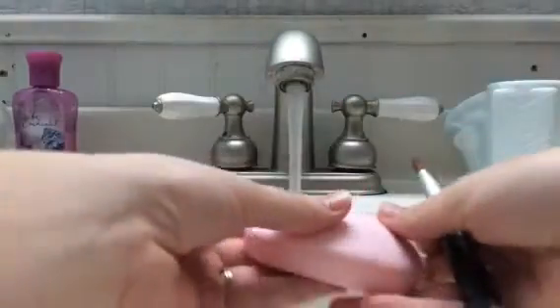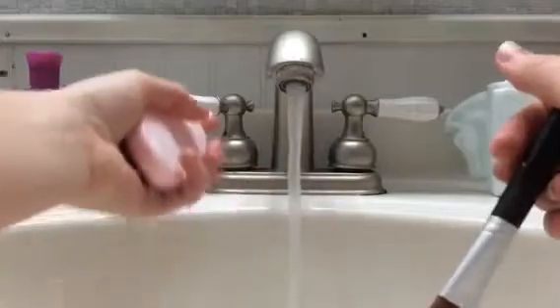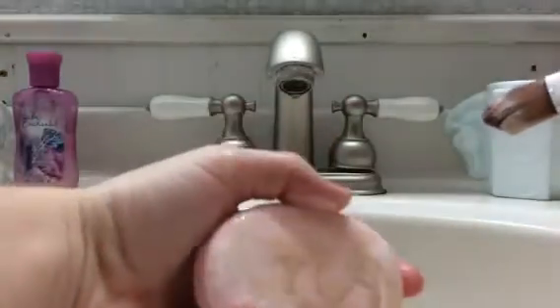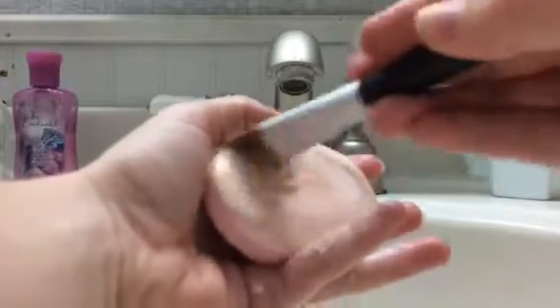After that, grab your bar of soap and get it wet. What I do is I always just rub my brush on the soap, and as you can see the foundation is just coming right off. You rub it on there for a couple seconds.